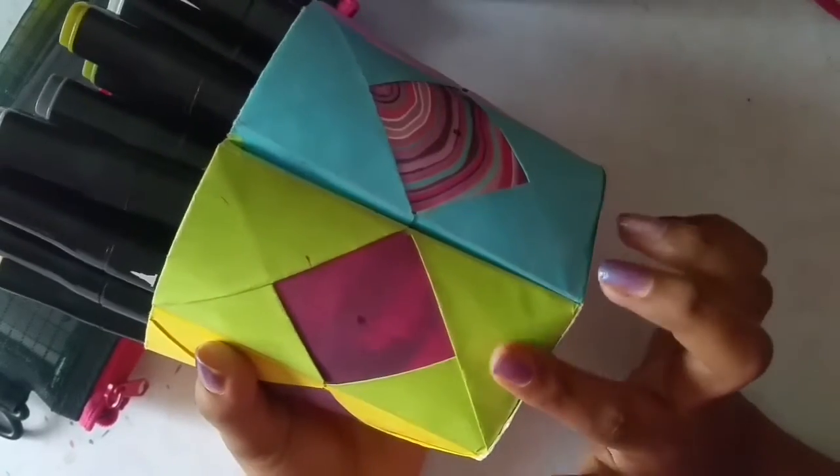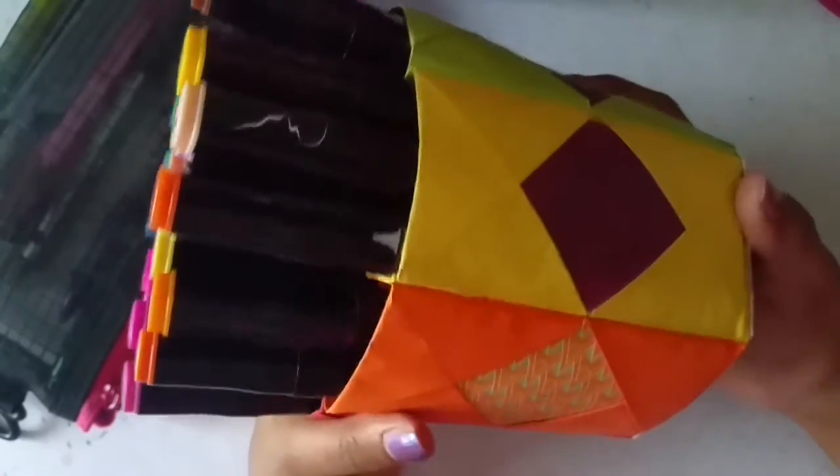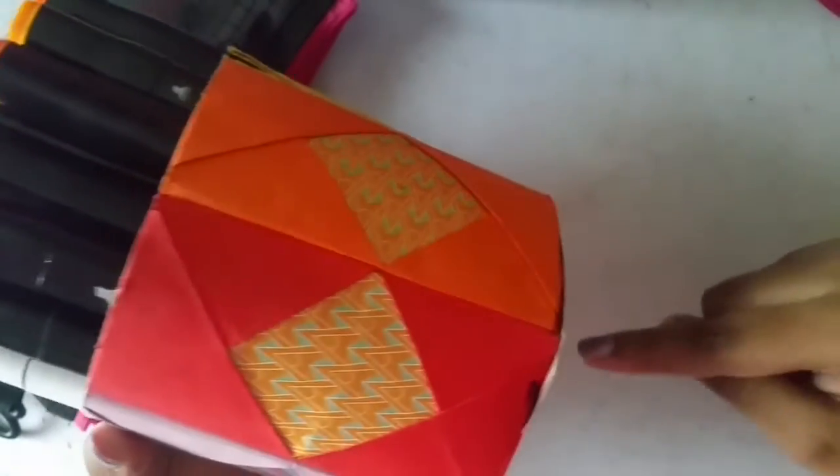I also made this rainbow color pencil holder for myself. I really liked it when I saw it for the first time — I fell in love with it. I've linked the video in the description box below so you can check it out and make one for yourself.